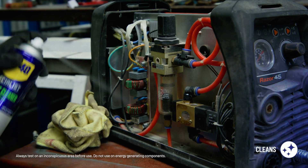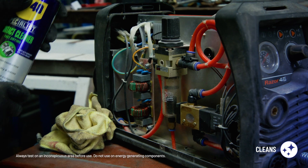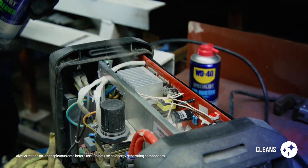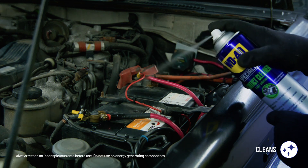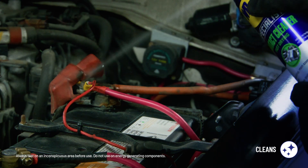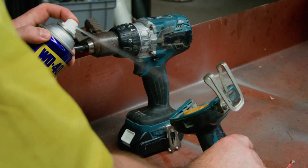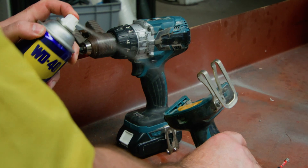For circuit boards and contact points, it reaches even the tightest spaces, ensuring thorough cleaning. On battery terminals and power packs, it removes oil and dust, ensuring optimal performance. Keep your power tools performing at their best by maintaining clean, efficient electrical contact.